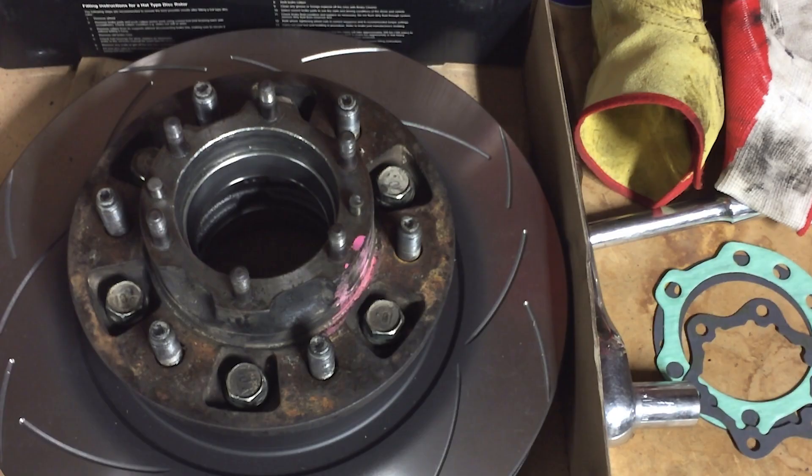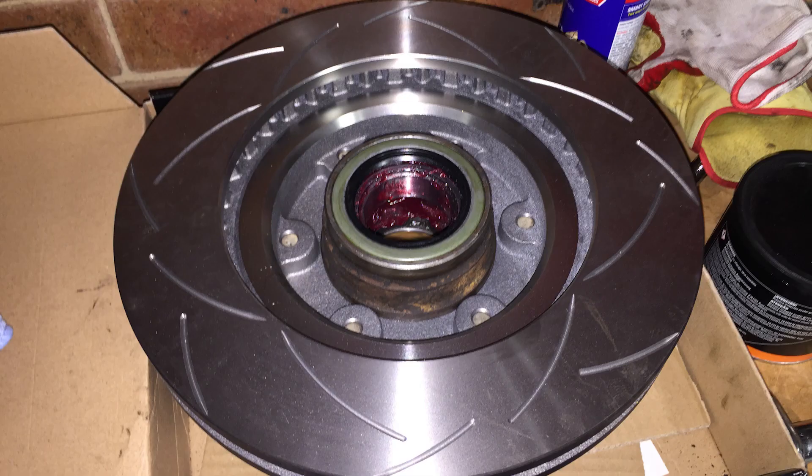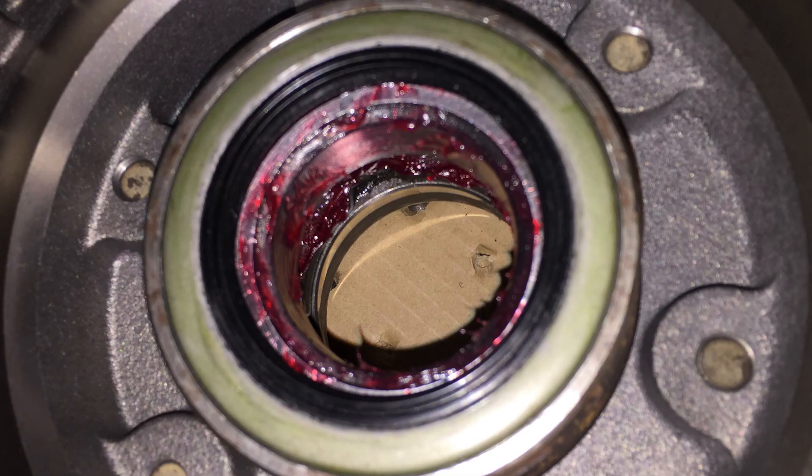Bolt the new hub assembly onto the new brake rotor. It's time to fit the wheel bearings — take the inner wheel bearing and pack it with grease by putting grease in the palm of your hand and rolling the roller bearings over it until grease is forced out. Press the inner wheel bearing into the hub assembly by hand, then pack the outer wheel bearing with grease and insert it into the hub. Install the hub seal by placing it on the end of the hub and using a drift such as a piece of timber and a mallet to drive it into the hub.